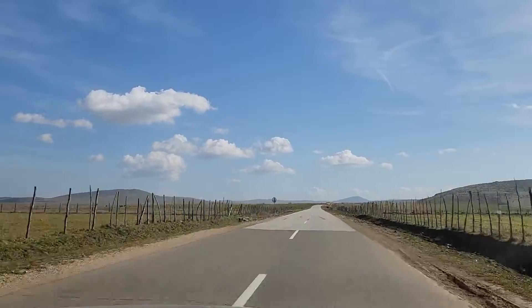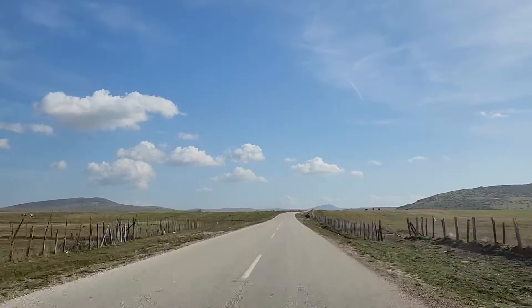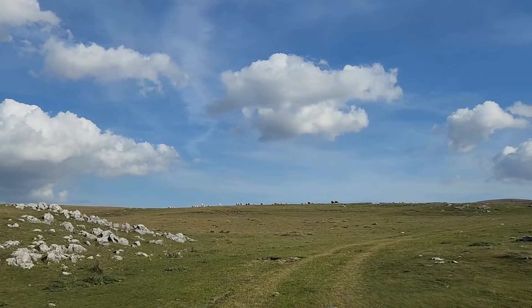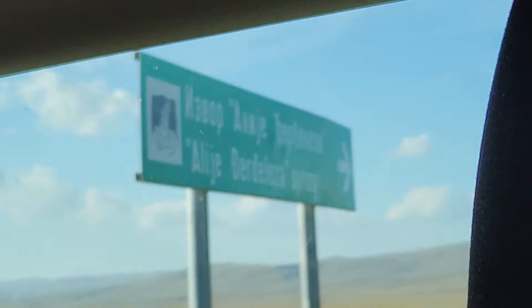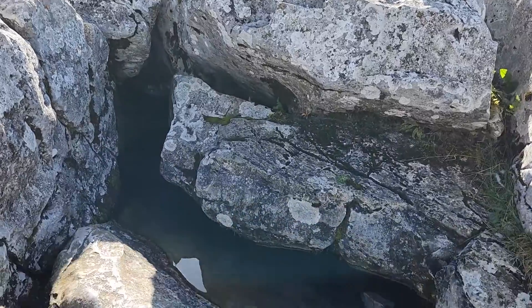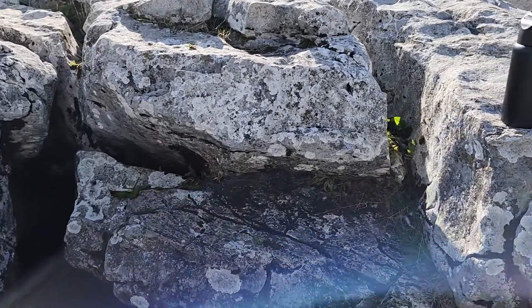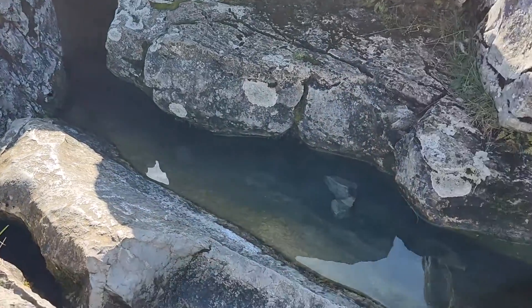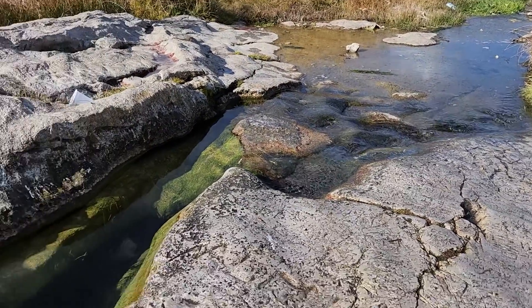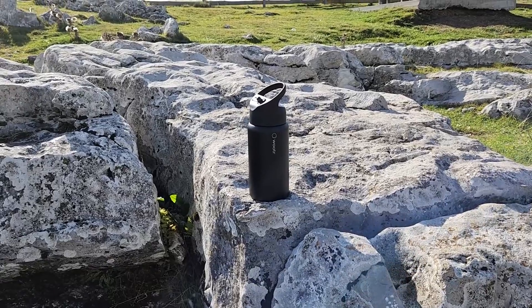So we are on our way to find a natural spring source and some artesian water. You can see we are in the beautiful nature of Serbia. Here we are at the spring water — Alia Jerzeleza. As you can see, this is untouched nature and we are going to test our bottle. This water is coming here from the rocks — it's natural spring water flowing all the way down. We are going to fill the bottle, clean the water, and drink.